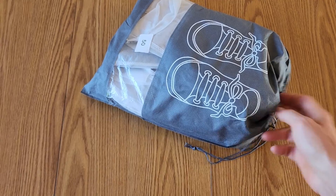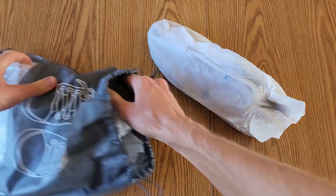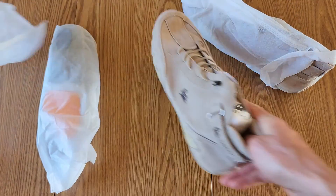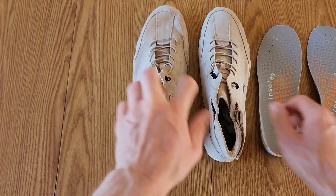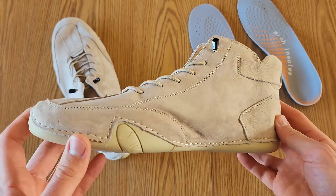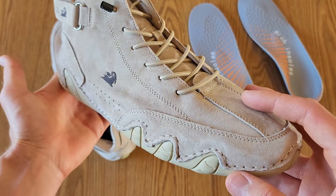I just got some new hiking shoes from D-Beck. Let's open them up and try them on. So here they are. I really love the way these look. I haven't really seen another shoe like them.